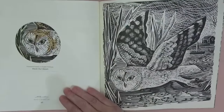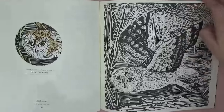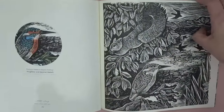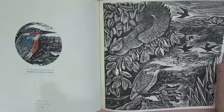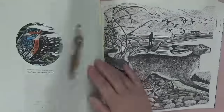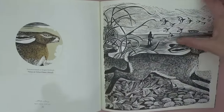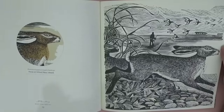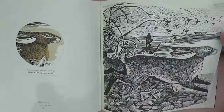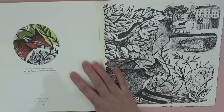Oh look at his face — this is a 'Marsh Owl.' Look at the whole thing — there are a lot of pages in here. 'Kingfisher and Squirrel' — love squirrels! 'Hares at Orford Ness.' Isn't that lovely? She's got such depth in the picture, it doesn't look flat. It's very clever. 'Summer Foxes at Minsmere' — now I have to look that up.